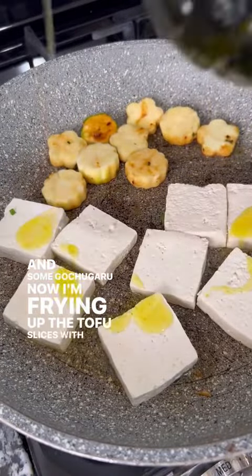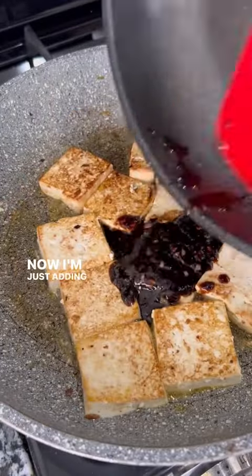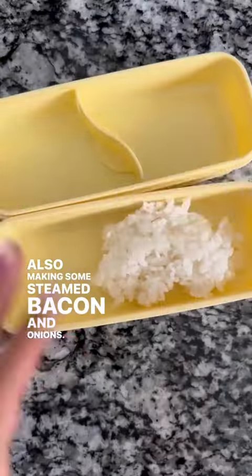Now I'm frying up the tofu slices with some olive oil. I also have some zucchinis on the side. Now I'm adding the sauce, sauté that for a few minutes and you're done. Also making some steamed bacon and onions.